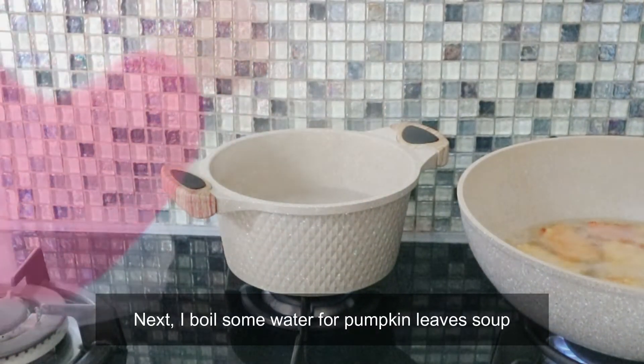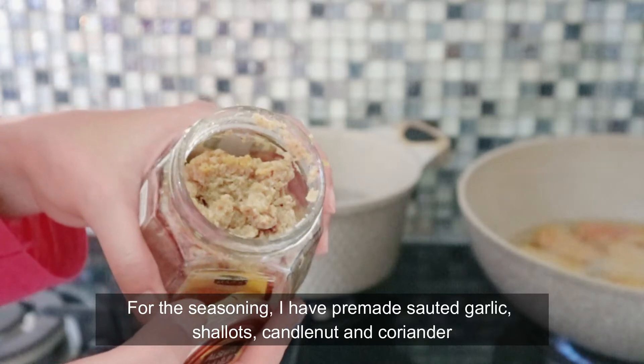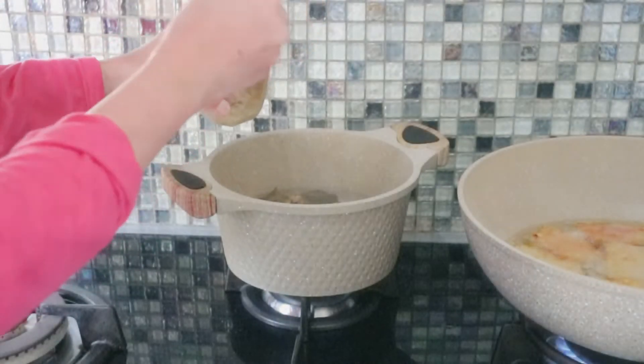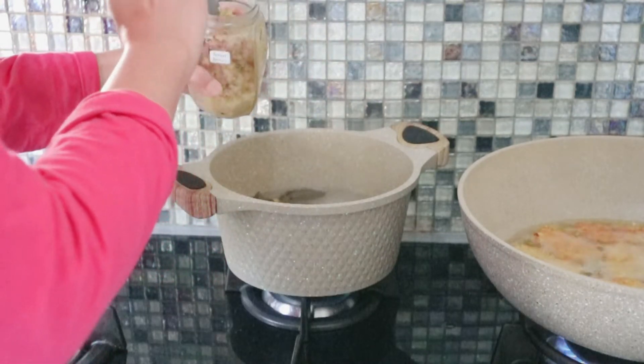Terus aku rebus air untuk bikin sayur bobor daun labu. Aku celupin laos dan daun salam. Nah ini aku bikin bumbu — ini adalah campuran tumisan bawang merah, bawang putih, ketumbar, dan kemiri. Jadi kalau mau bikin sayur, tinggal cemplungin aja. 2 sendok makan aku pakai untuk sayur ini.